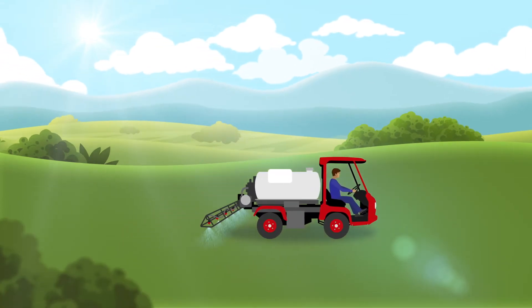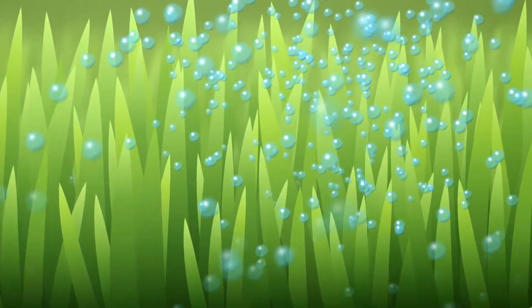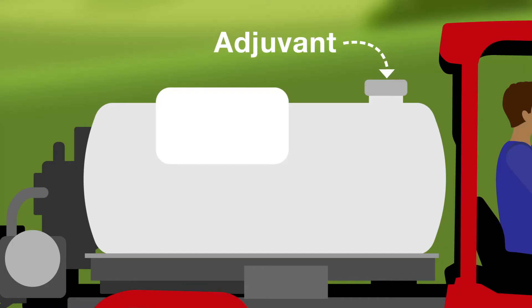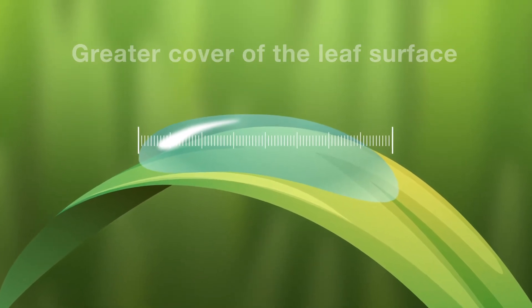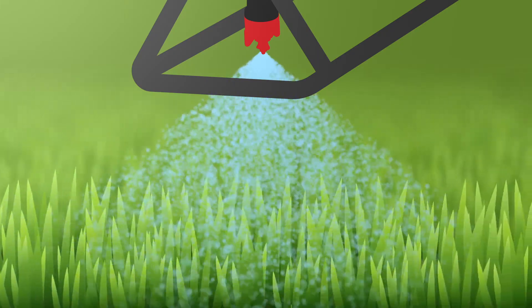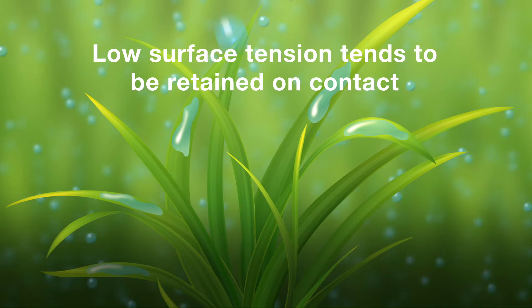When pure water or a spray solution is applied to turf, only a small portion of droplets will come in contact with the leaf's waxy surface due to the high surface tension of the liquid. Adding an adjuvant lowers the surface tension, allowing water droplets to cover a greater area of the leaf surface while also enabling better movement inward to tighter areas like leaf sheaths and plant grounds. Furthermore, droplets with a high surface tension will be more likely to bounce off target surfaces compared to those with a low surface tension, which tend to be retained on contact.